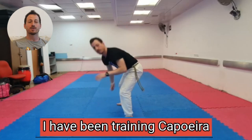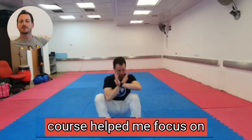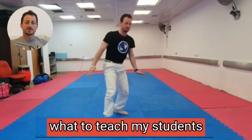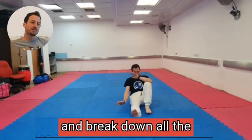I have been training capoeira for 18 years and I'm teaching capoeira in Israel. This course helped me focus on what to teach my students and how to train myself.